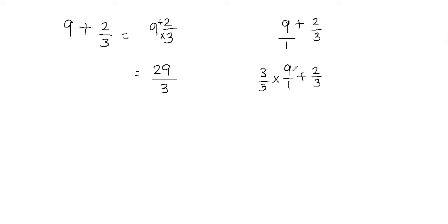Think about this: 1 times 9 over 1 is still going to be 9, so we're not changing the whole number — this is just a different form of writing it. Now I can make the denominators equal: 1 times 3 gives me 3, and 3 times 9 gives me 27, so I put 27 on top. Then plus 2 thirds. Now my denominators are equal and I can add these fractions. I'm going to add the numerators: 27 plus 2 gives me 29. We keep the denominator as is — we never add denominators when adding fractions. So I got 29 over 3, and we got the same answer.